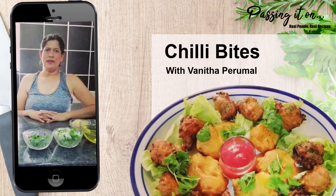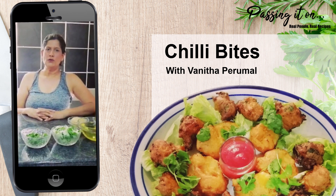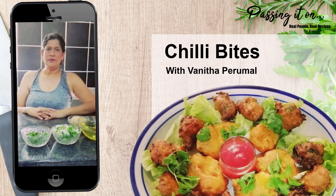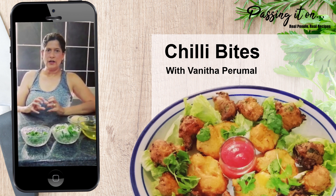Hi everybody, welcome to another episode of Passing It On, a Culinary Legacy for the Next Generation. I am Reena Govinda, your host for today. Today I have someone special on the show. She's been here before — she's done the fried brinjal. She's going to be doing a chili bite, but with three different kinds of ingredients. So stay tuned.